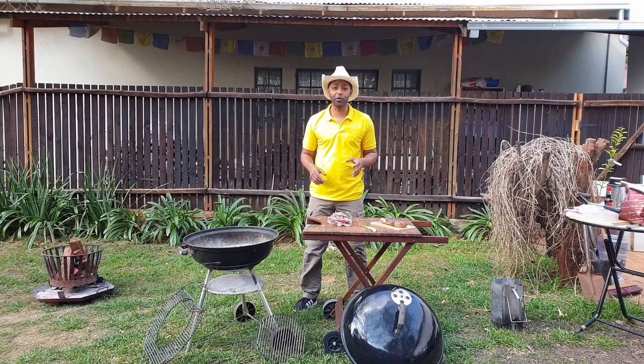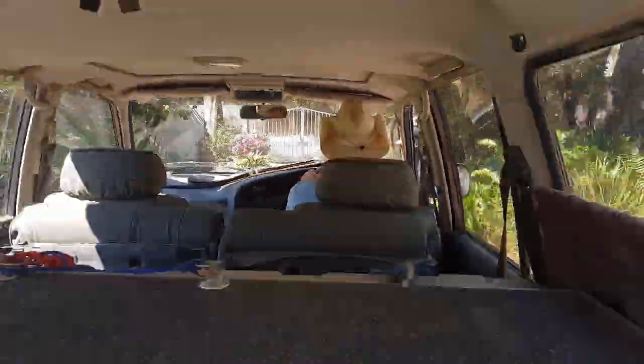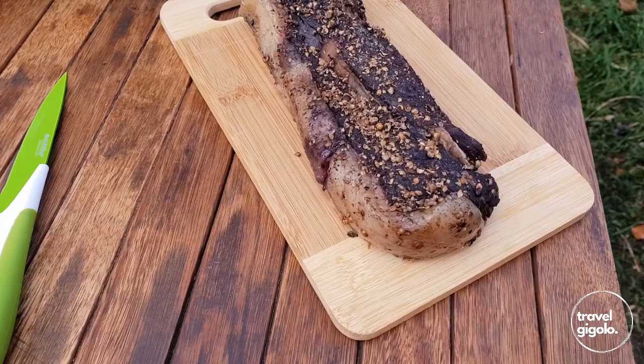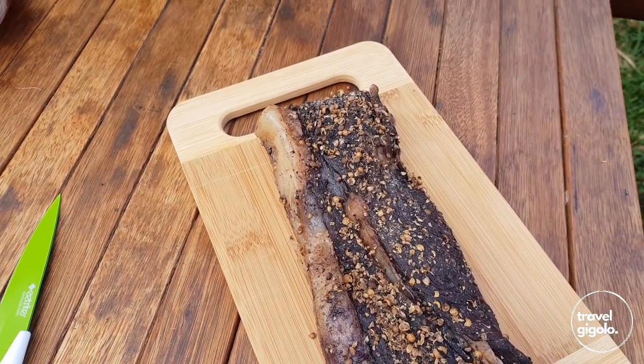Hey, it's Rob with National Braai. I'm going to make some Biltong, which is one of South Africa's favorite snacks. So when you're having your braai, Biltong is a really great snack to have before you sit down to eat the meat that's on the braai.